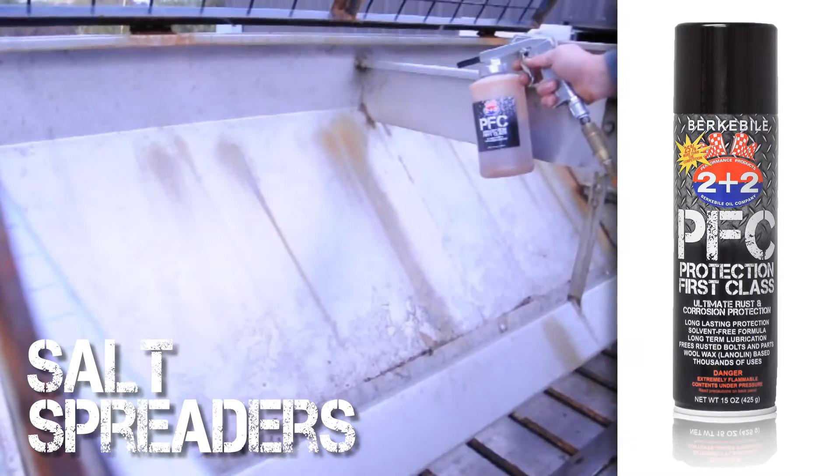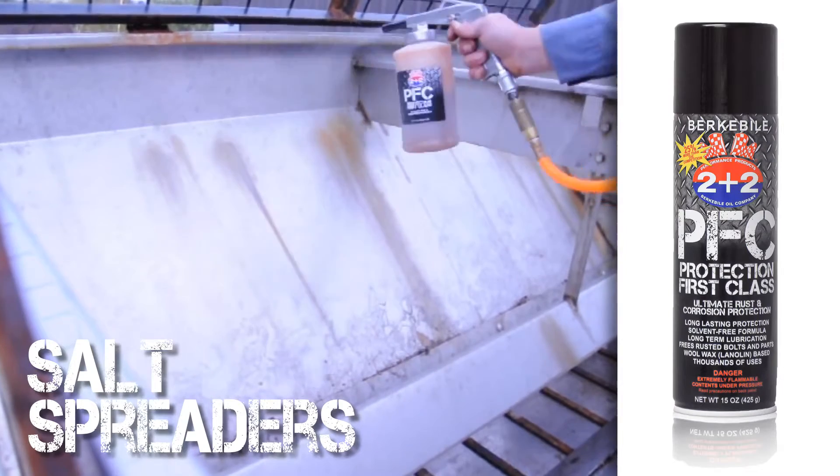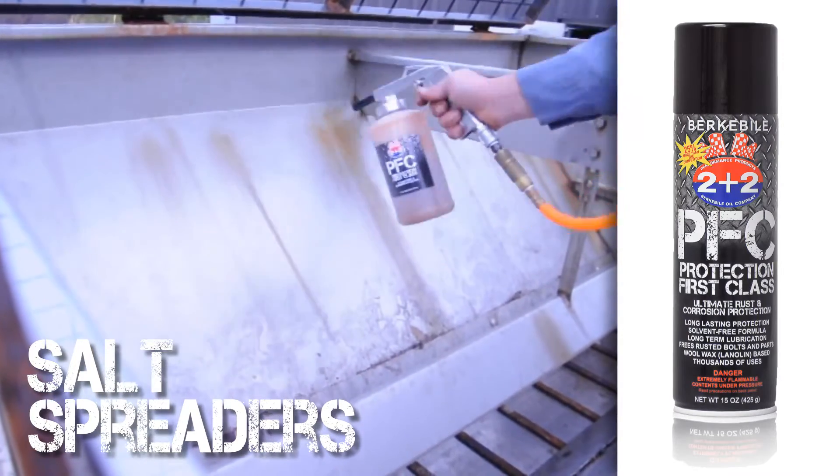Apply Protection First Class to the entire holding bay of the spreader to prevent corrosion from roadway treatment products.